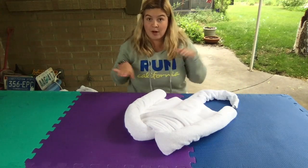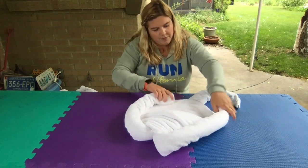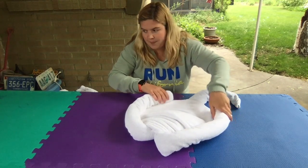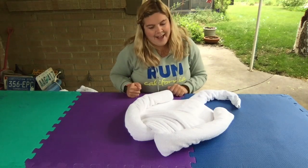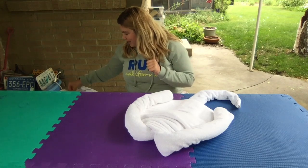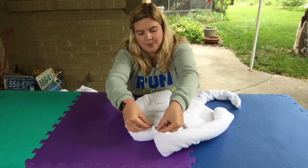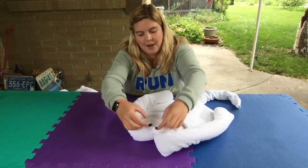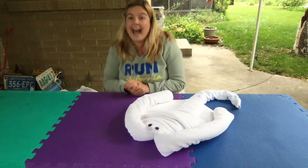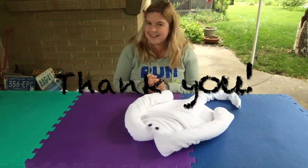If you want to make the wings a little bit more rounded, you can bring them in and position them however you'd like. I always like to make my animals have eyes, so I've got my little eyes right here — a little finishing touch — and put them right on top. And that is how you make a towel animal stingray. Thanks everybody!